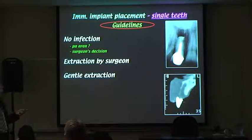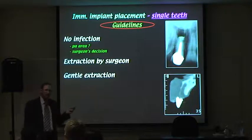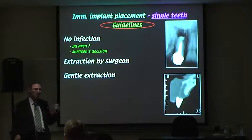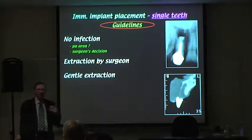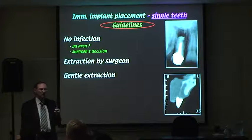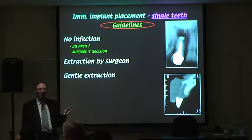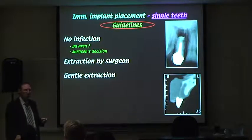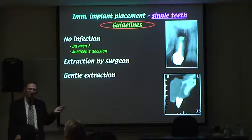Whether an implant can be placed at the same time as the extraction, or whether you extract and wait a couple of months, that decision is made by the surgeon. Certain decisions I make — whether it's a zirconia crown, Empress, PFM, and so on — but I don't decide whether they can place an implant. The surgeon tells me.